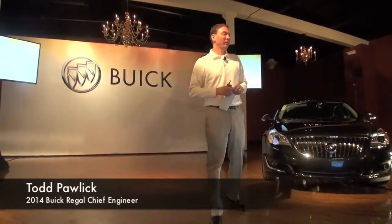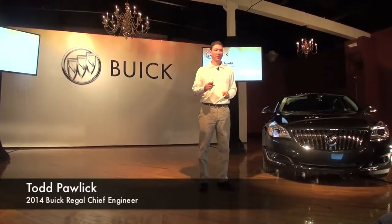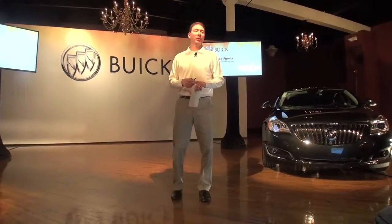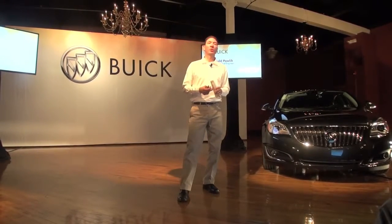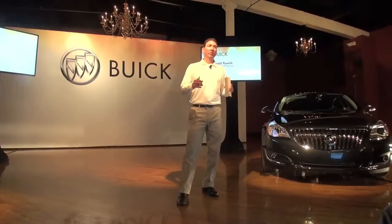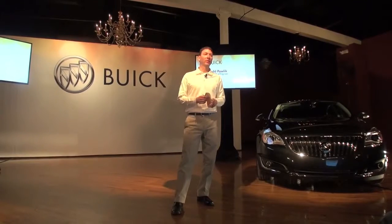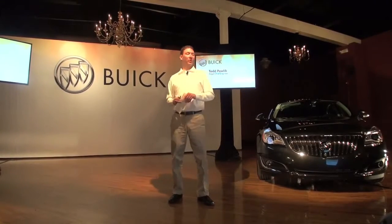Good morning. I'll give you some background on my Buick credentials before I start. I was the lead chassis engineer on the old Buick Rendezvous, and then I took over after launch as the program engineering manager on Rendezvous. I met several of you on the launch of the Enclave — I was the program engineering manager all the way through development and launch of the Enclave — and now chief engineer on Regal, so I've been in the Buick family for quite some time.